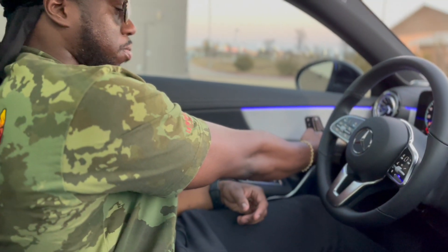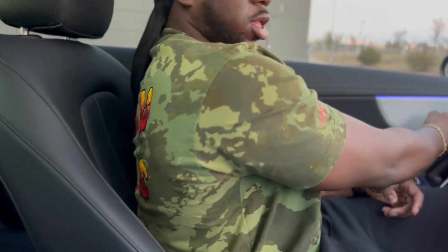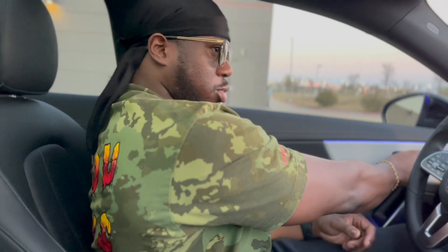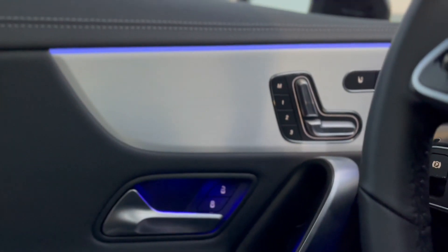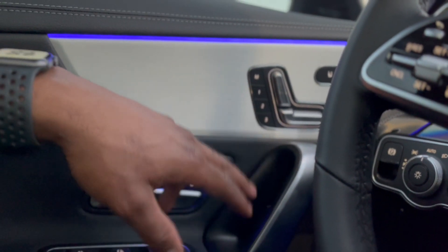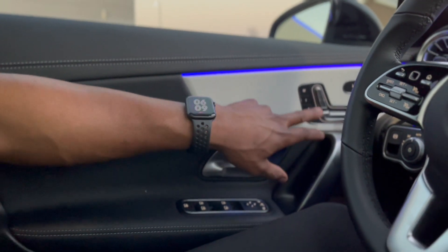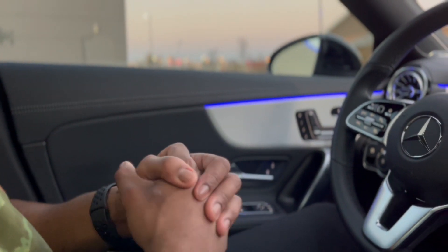Still got the seat controls on the door. All you do is push your finger back and it goes back, push forward and it goes forward. This top one lets you lean back. You can go up as well. If you've got multiple people driving, you push either 1, 2, or 3 and hold it down — it'll automatically save to the setting you want. So if my girlfriend wanted to get in she'd save it to number 2, push that button and it automatically goes to her seat preference.